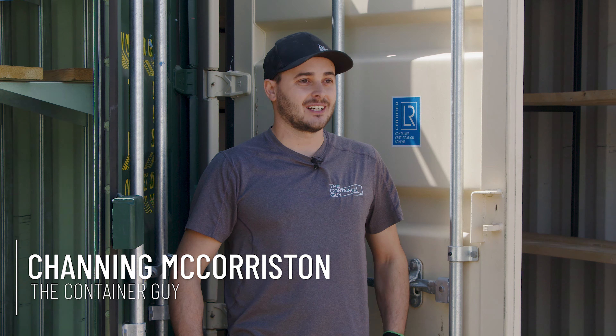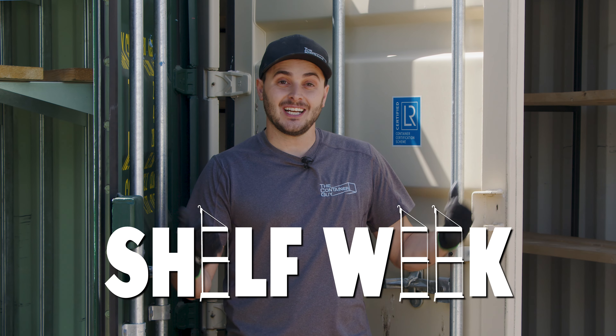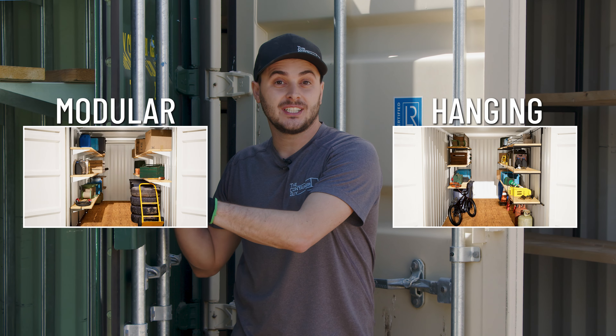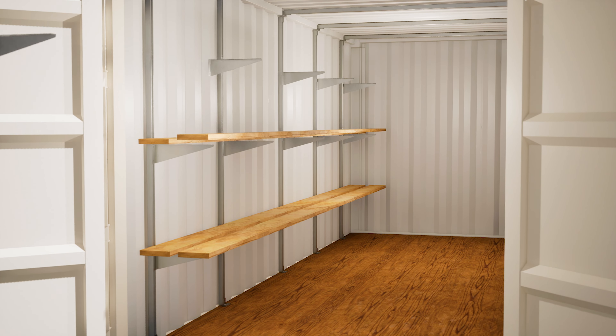I'm Channing McCourston, The Container Guy. This week is shelving week. At The Container Guy, we're going to show you our two systems. We have our hanging shelf brackets, and then we have our modular interior systems, which uses a modular bolt-on shelf bracket, which is fully adjustable.